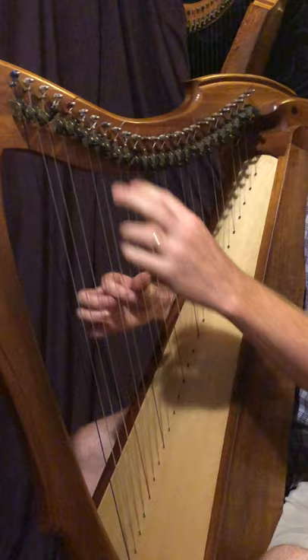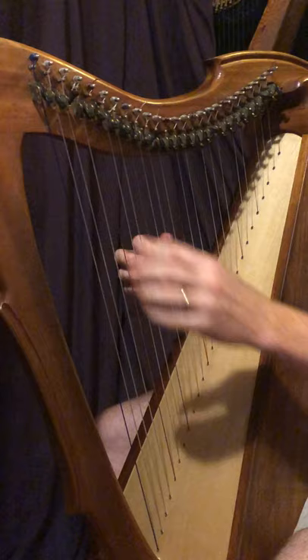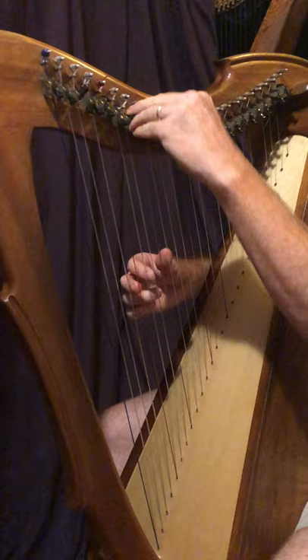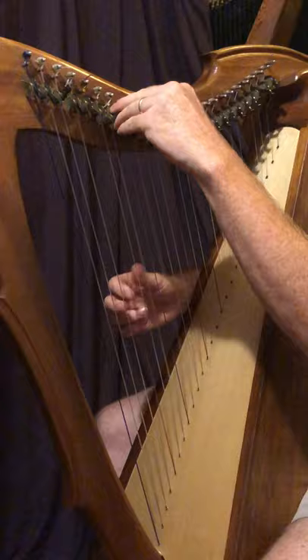And it goes to the same ending like in the A part: G, C minor, C7, F7, B flat. So the whole B part together — that's the B part.